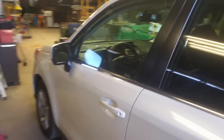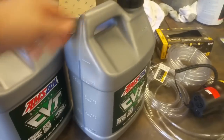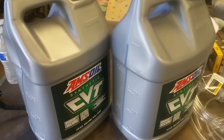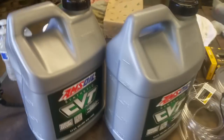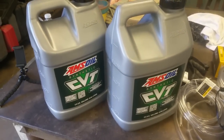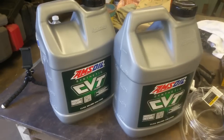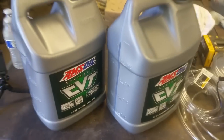We're going to do a CVT fluid exchange on a 2015 Subaru Forester. This is five gallons of AMSOIL CVT fluid. For the TR580 transmission — which is in this 2.5 liter naturally aspirated Forester — AMSOIL claims this fluid is compatible. It also meets or exceeds the fluid requirements for the turbo version CVT, the high torque orange fluid, and the green or blue stuff.